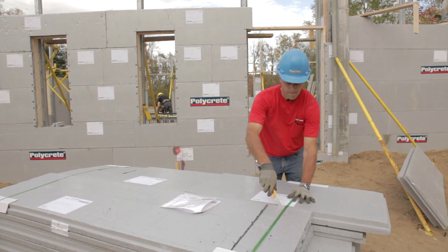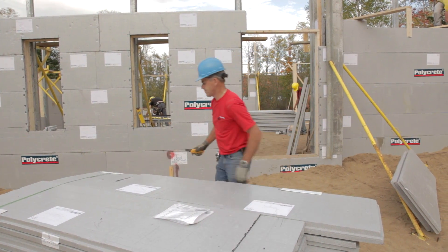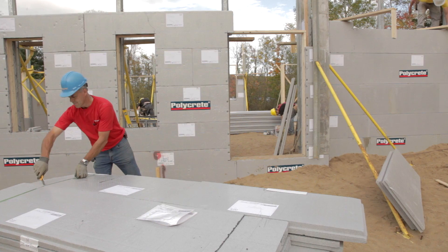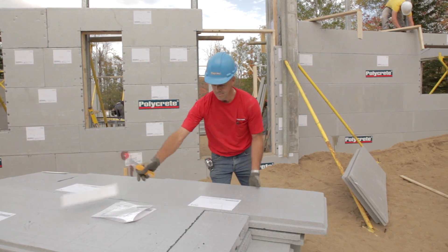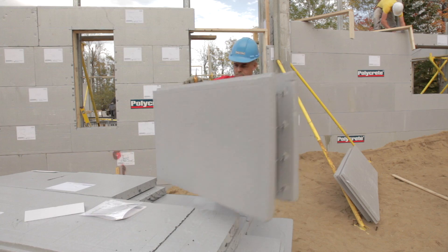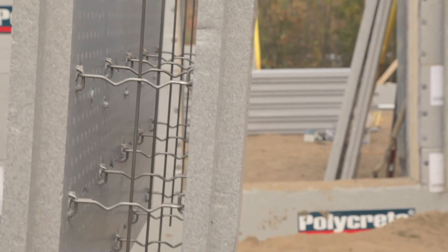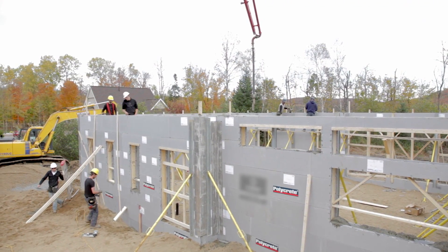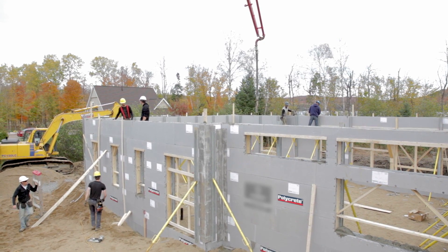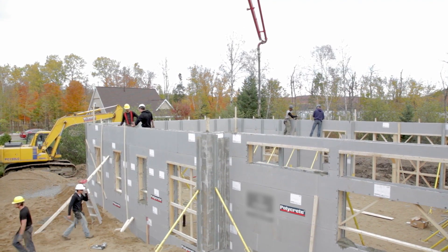Insulating concrete form is a construction system that combines the insulating quality of expanded polystyrene with the structural sturdiness of concrete. ICFs are easily assembled to build both foundation as well as upper floor walls. Concrete is simply poured inside the ICFs once installed.